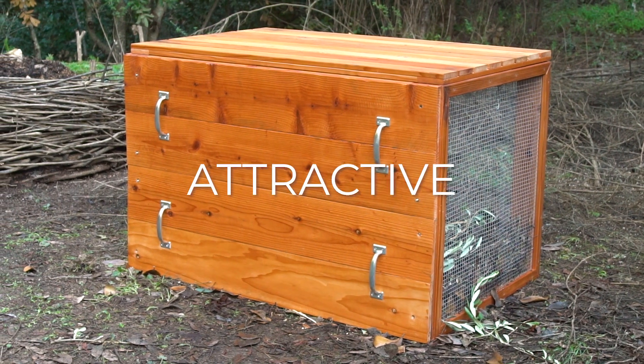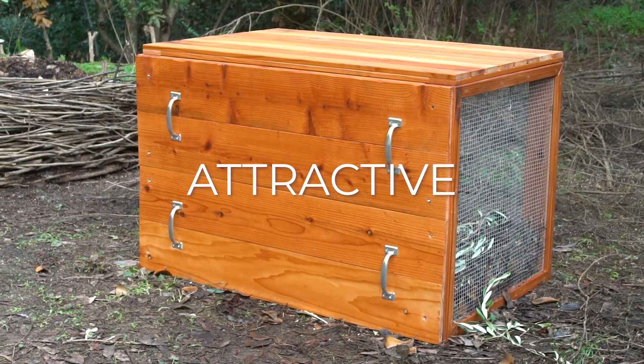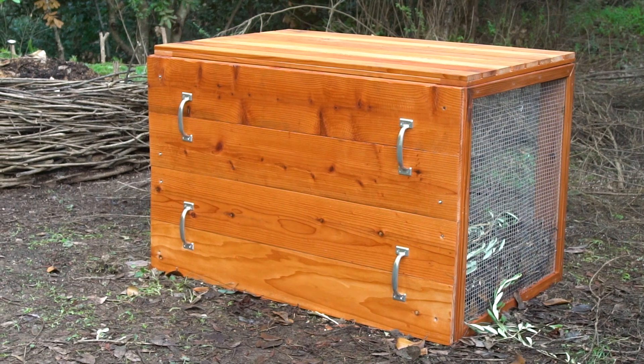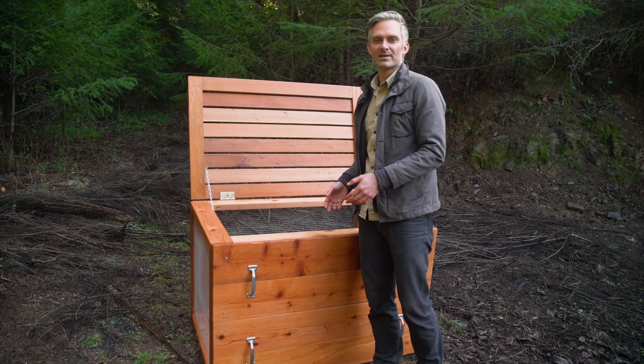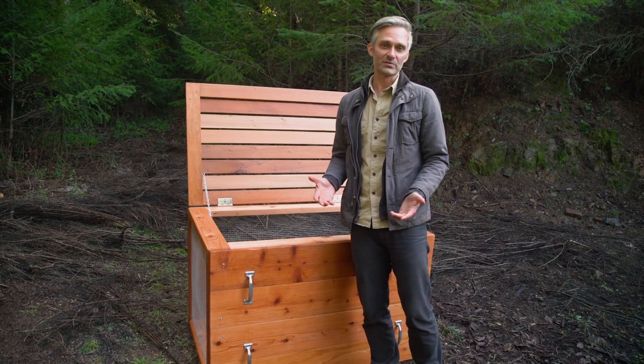A good bin is also attractive. The better it looks, the more comfortable people will be having it in their neighborhoods and yards. One hope we have is that people will make soil not only in their backyard but also in their front yard.